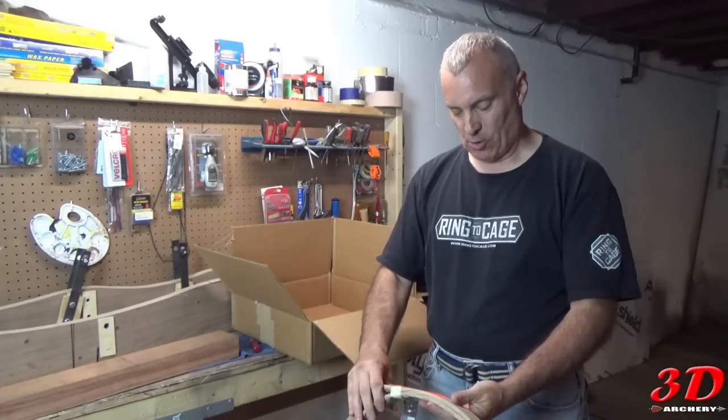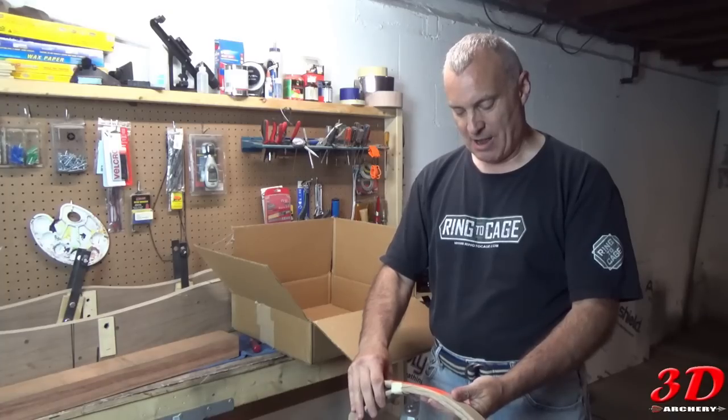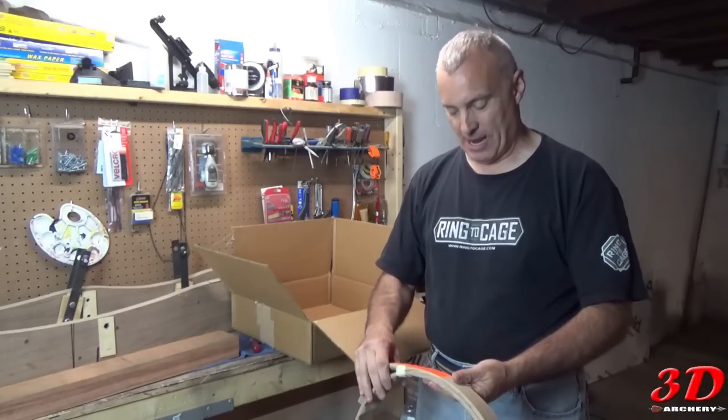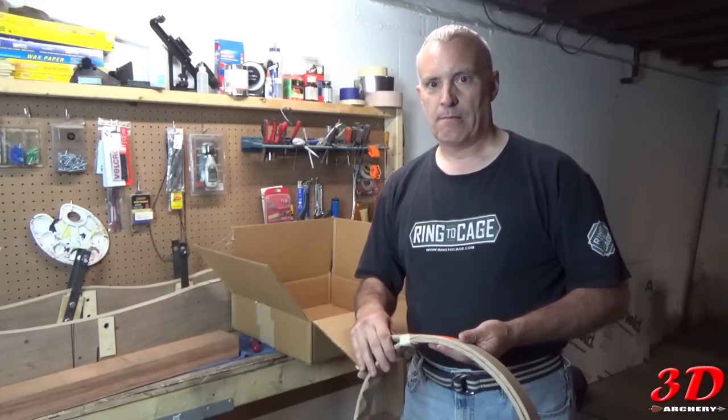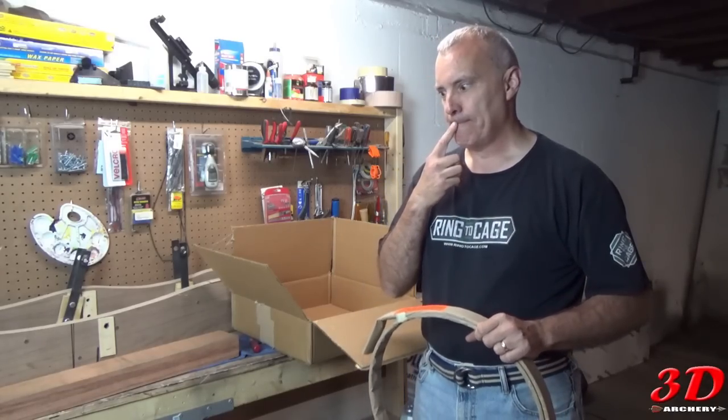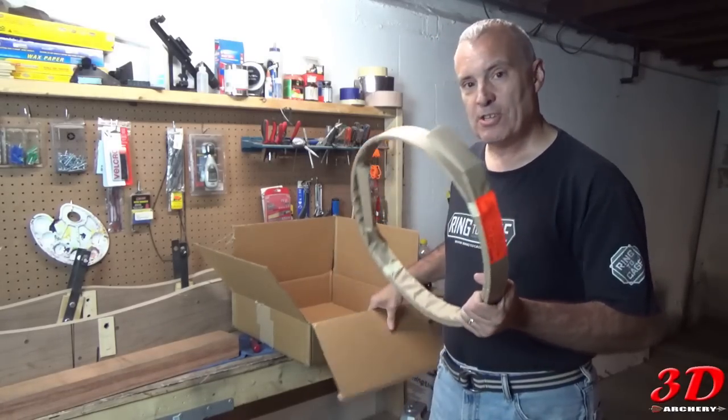The packaging says: 'Laminations coiled under pressure — hold firmly while cutting tape, then allow laminations to unwind while holding firmly with two hands.' How can I hold with two hands and still cut? So you've seen it.